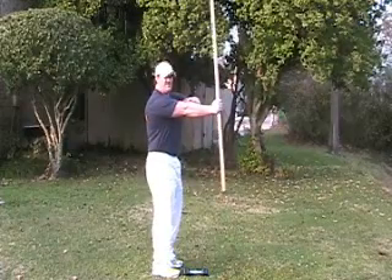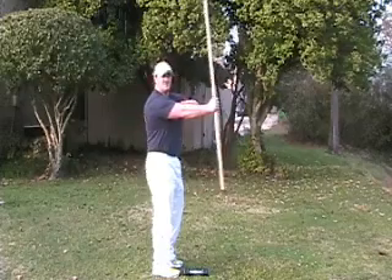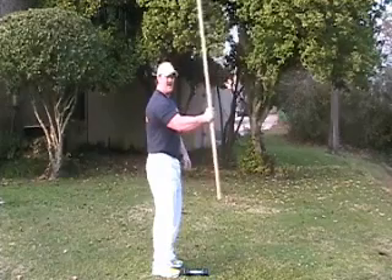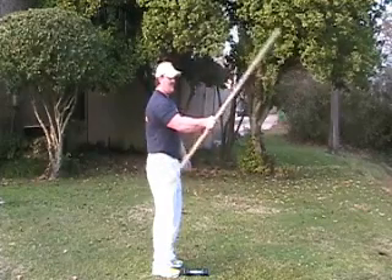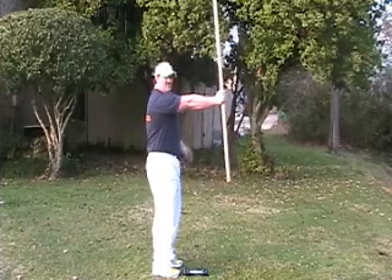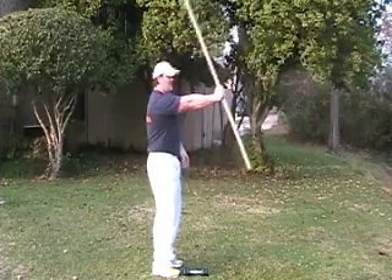Now, you'll feel a little bit of tenderness right here in your elbow if you have tennis elbow. If it's too much, then you can slightly bend your elbow, lower it, come back. Lower it, come back. And as it strengthens, you can push your arm parallel to the ground straight out in front of you and do this exercise.